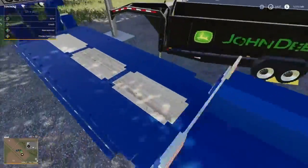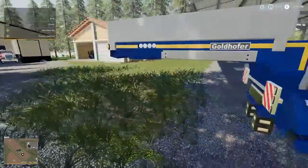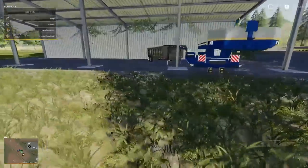It has extendables in the front right here. It can extend out to about 50 feet — 50 or 40 feet, I can't remember.